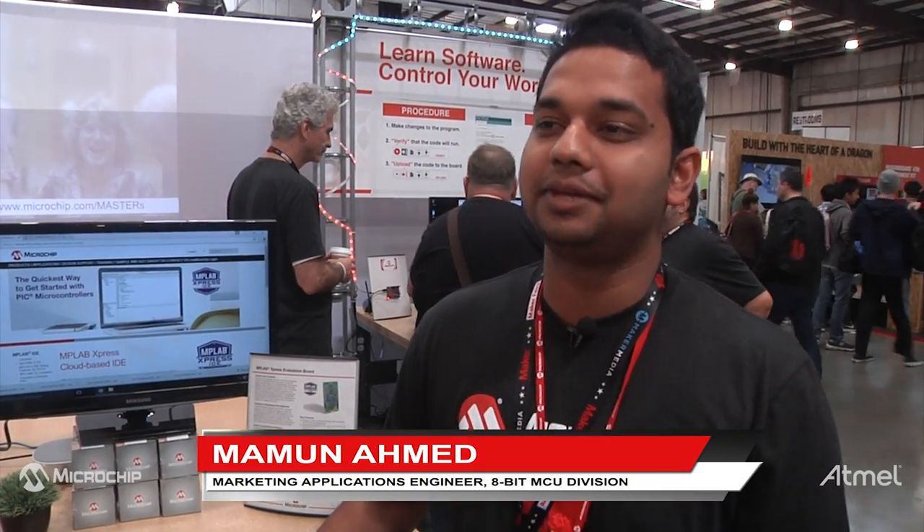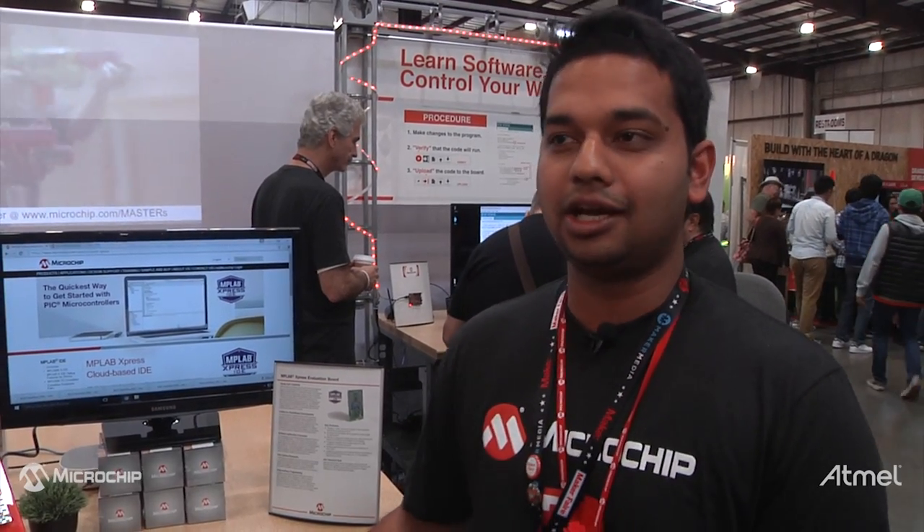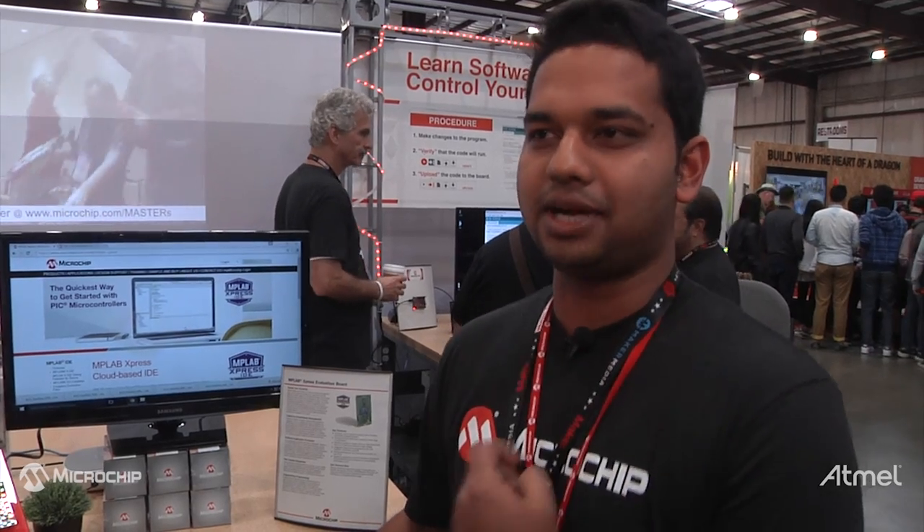I'm Amun Ahmed. I'm an 8-bit marketing applications engineer at Microchip Technology. Today we are here at the 2016 Maker Faire in Bay Area. We're showing our latest, greatest online cloud-based IDE, MPLAB Express, right here.